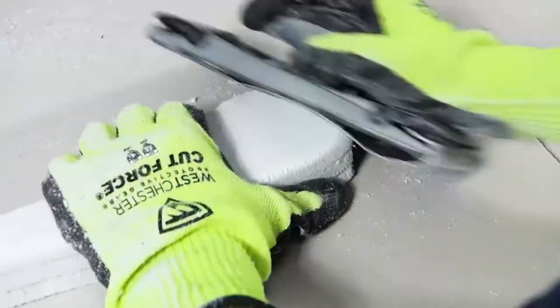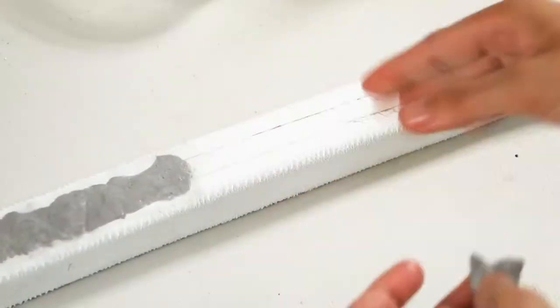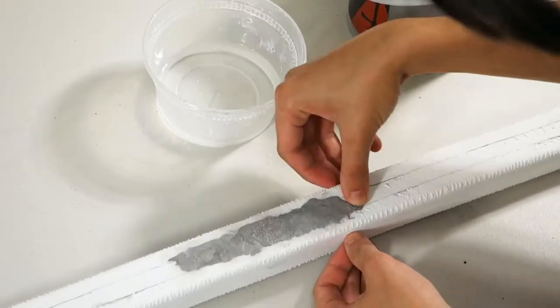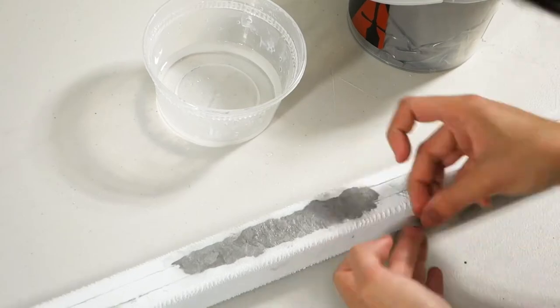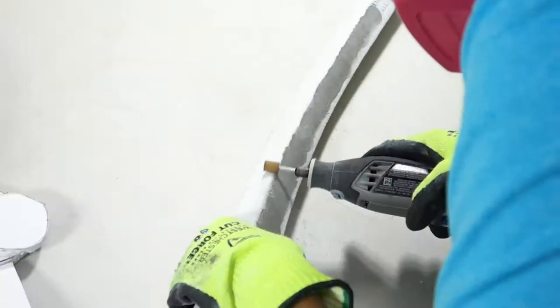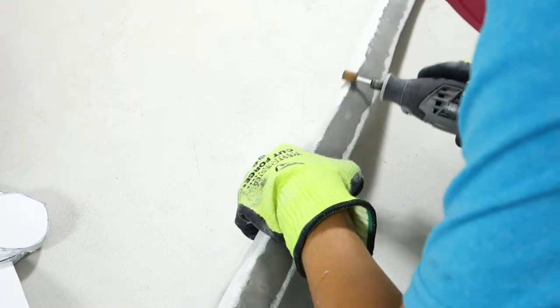Since there are seams from gluing the three stick pieces together, I used FOMO to cover them up. When using FOMO, first wet the area you want to apply it to — it'll help it stick better. Then apply the FOMO on top of all the seams. It'll take 11 hours for the FOMO to dry. After it's done drying, sand it down with the sanding tool so that it sits flush with the foam around it. If you don't like the roughness on your edges from the sanding tool, you can always go over them with a Dremel.